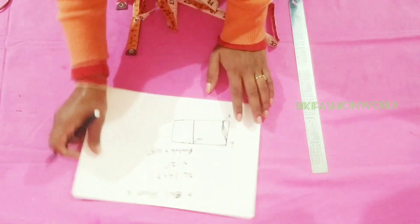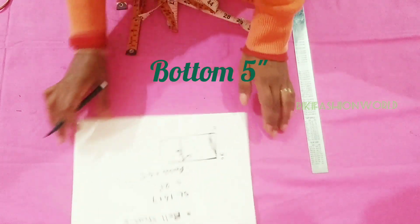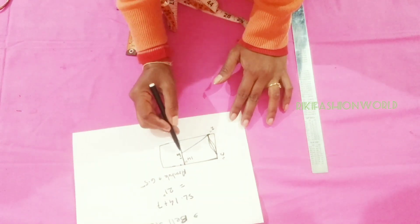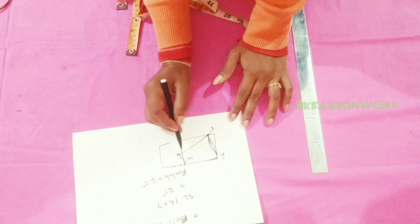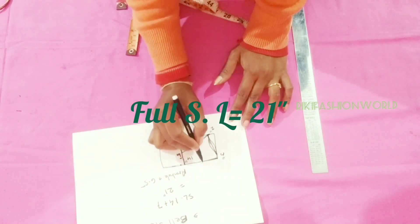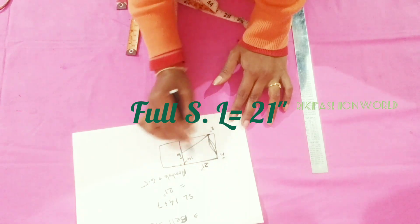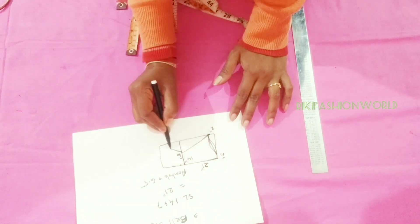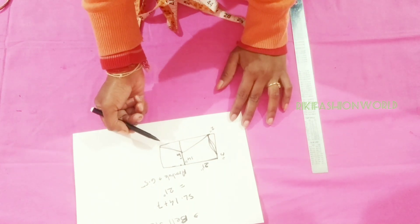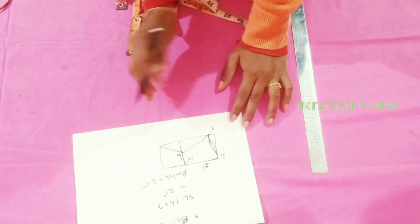I will draw a straight line in 14 inches. I have 5 inches in the bottom of the sleeve. But I have 5 inches in 4 inches. My total sleeve length is 21. Now I will find the bottom part of the sleeve.